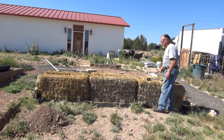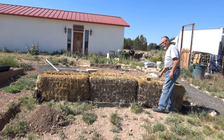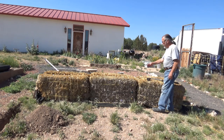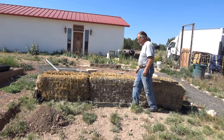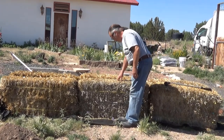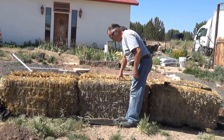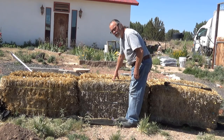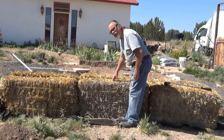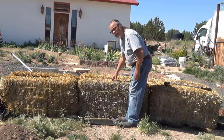The straw bales are set up in a row of two — so there's three bales, and next to it another three bales. I've just poked down about an inch and the straw is still very, very damp. It's time to water it again.